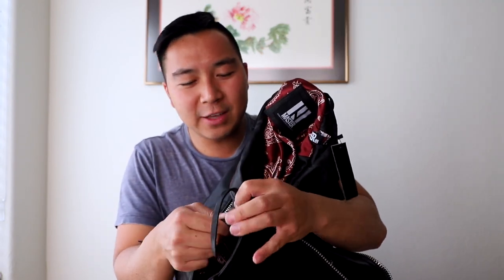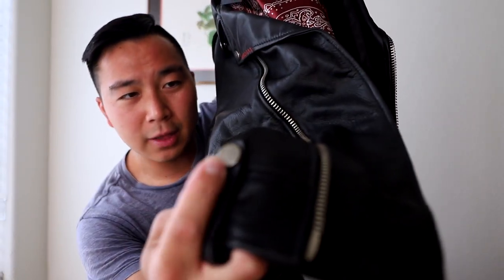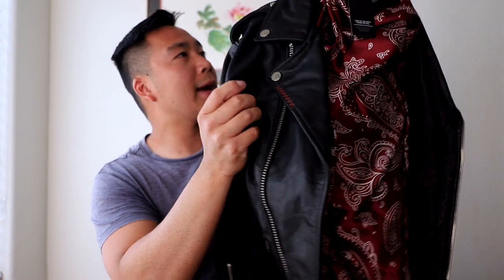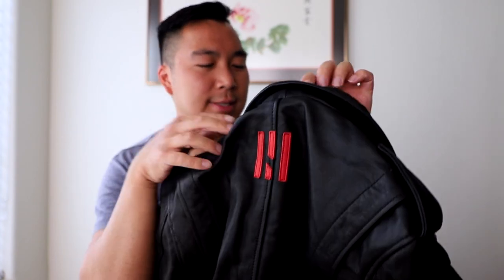Love the heavy duty YKK zippers, and the button snaps that have the Master Supply logo on them. I also love that every zipper has a leather pull tab. And on the back — the Master Supply logo in red, so it has a nice contrast that you can see.